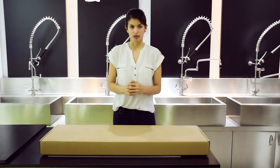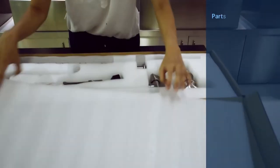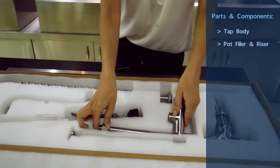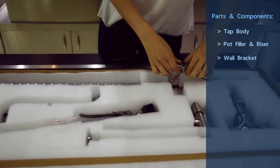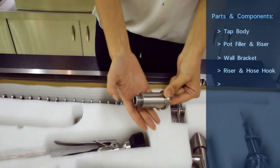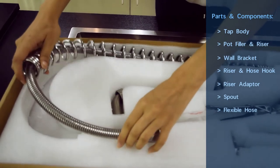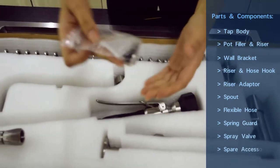Today we are going to start with the whole set of accessories included: tub body, bot feeder and riser, wall bracket, riding hook, adapter, spoon, flexible hose, spring wire, and the top and the accessories.